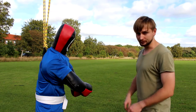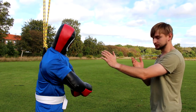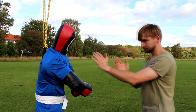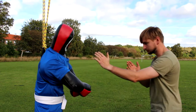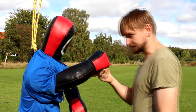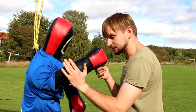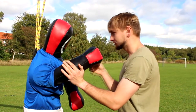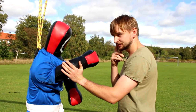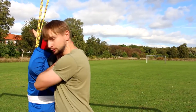For this technique the base is a Wing Chun guard, and I'm going to switch from the left guard to the right guard. When he's going to punch me I have to redirect his punch — moving his arm a little bit to the side so his fist will not hit my face. And then I have to slide in and close the distance.